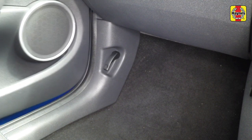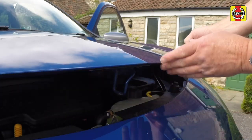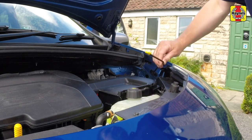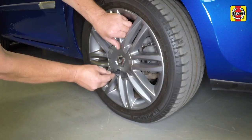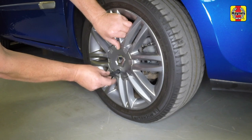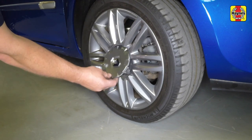Pull the bonnet release lever located in the passenger's footwell. Lift the bonnet slightly, depress the safety catch, fully raise the bonnet and support it with the prop. Using the tool provided in the vehicle tool kit, undo the fastener and remove the wheel centre cap where fitted.